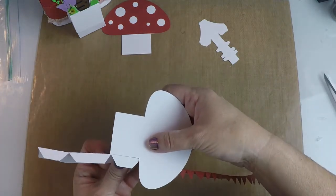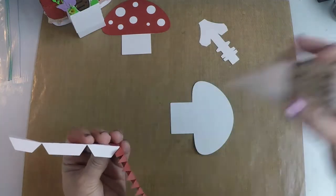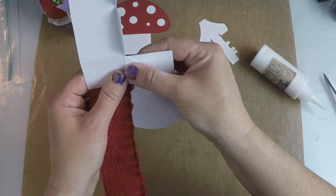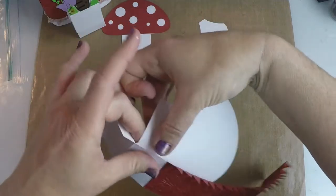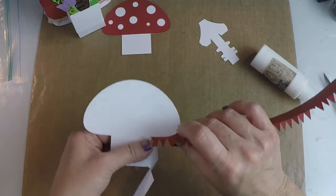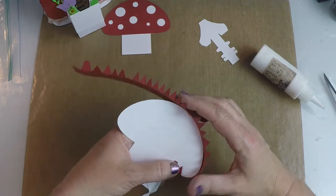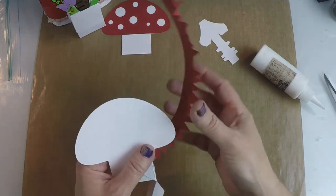I'm going to start with this corner here and fold it so it looks something like this. I'm just going to take this and glue it right on this edge here, like so, and fold it down like this. You'll see the tabs should look something like this. Then you're just going to simply go around and glue all the tabs down around the outside of your box.